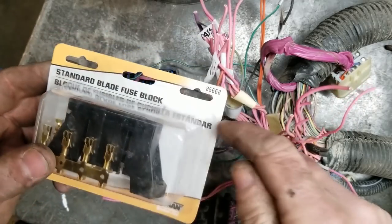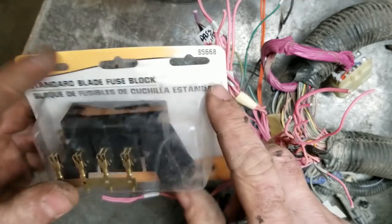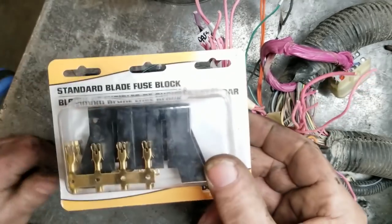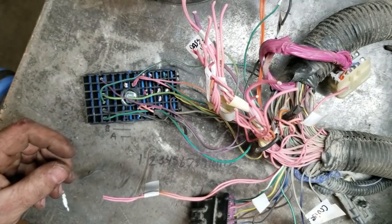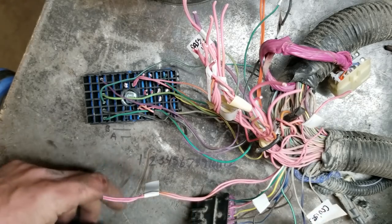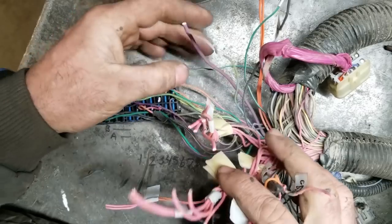Normally all I do is I buy one of these fuse boxes — it's a Dorman, I get it from Rock Auto. It's just a four-blade fuse, nothing fancy. Basically these wires will stab into there, so that breaks down those four circuits.